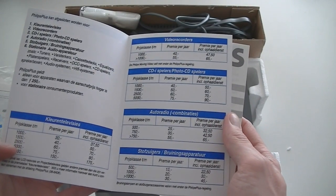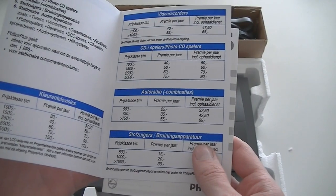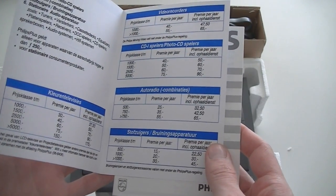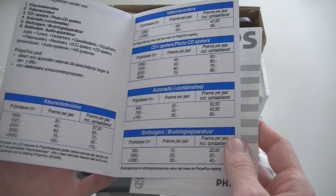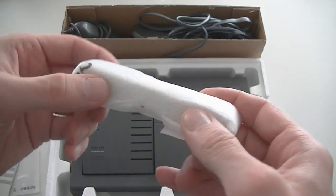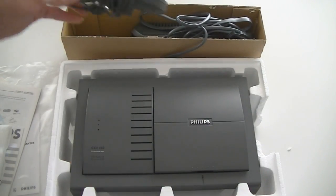This just shows the CDI wasn't focused on games at all. There's also a document about electronics disposal fees — back in the day in the Netherlands, when you bought new electronics you had to pay a fee to get rid of it when you were done. These are those fees, plus the Philips Plus fees. And this is your guarantee card. There's something still sealed here that I'm not really sure what's in.